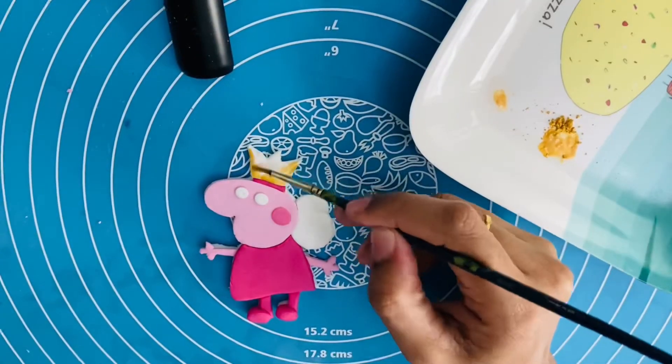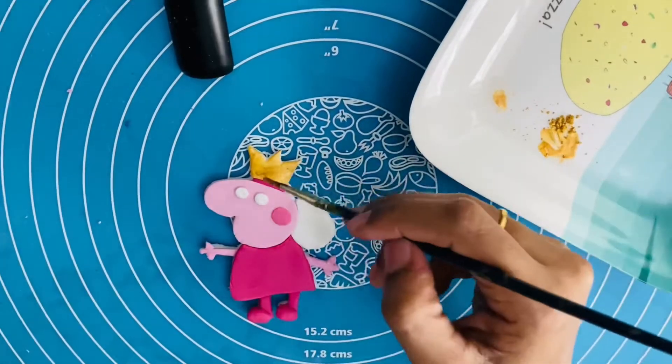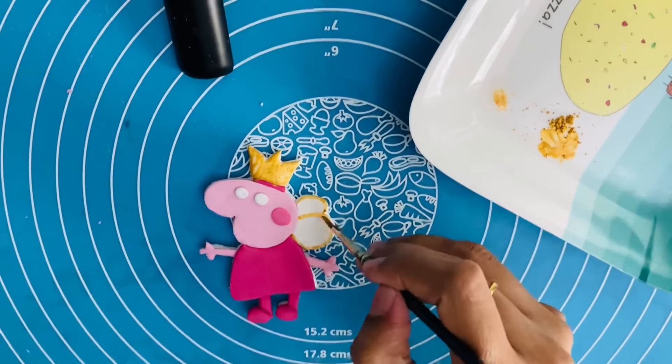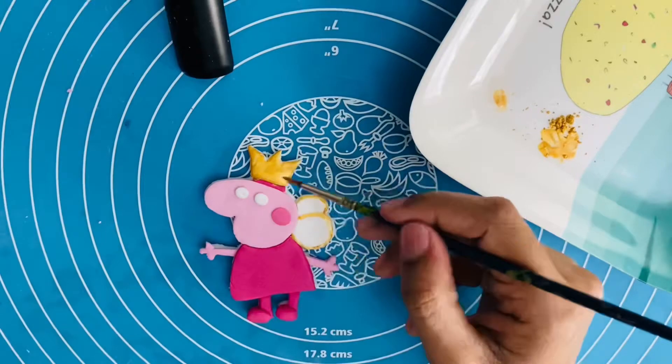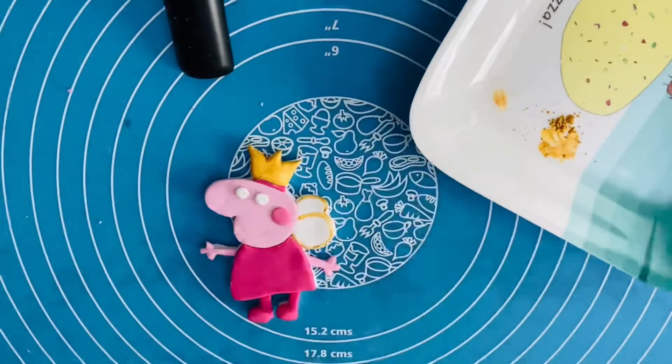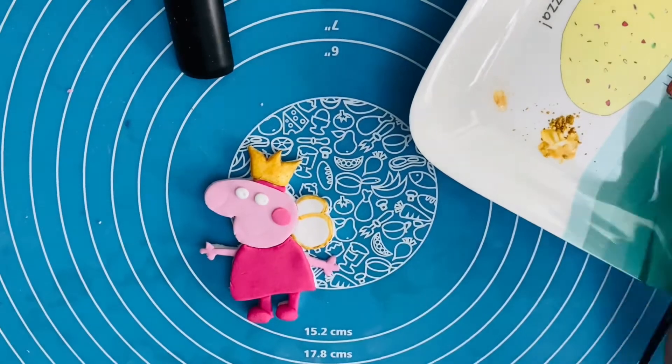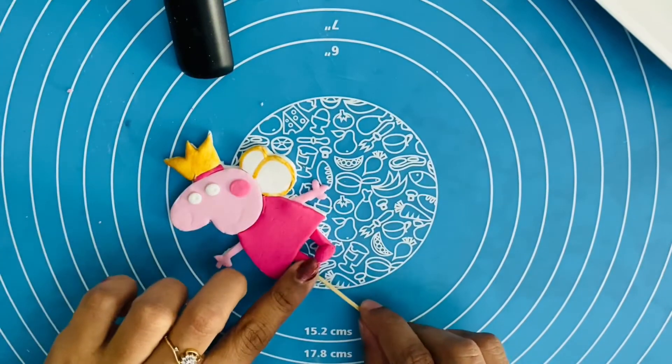I am going to use a gold color with gold edible dust. To apply it, you can use everclear. You can use limewater juice, lemon, etc.